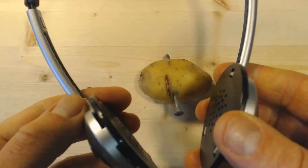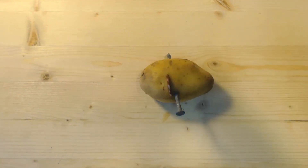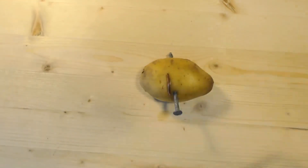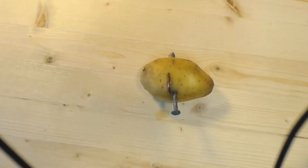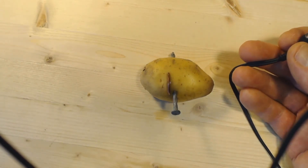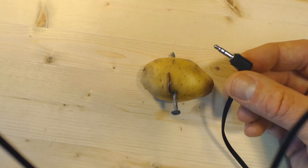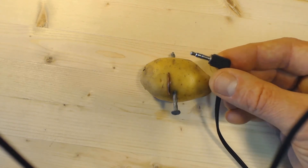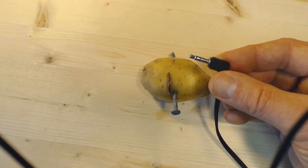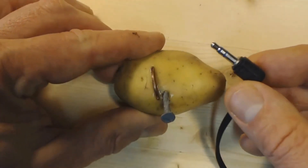I'm going to put these earphones onto the camera microphone so you can hear exactly what I'm doing. The earphones are on the camera mic, so you're going to hear the left earbud and the right earbud making noise as I put the connector of the earbud in contact with the copper penny and the galvanized nail. Now listen carefully.